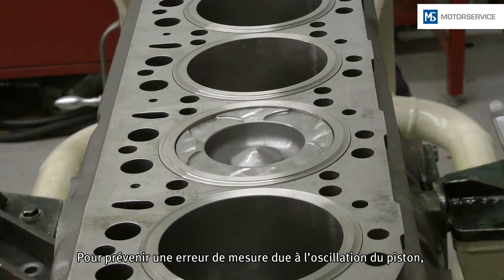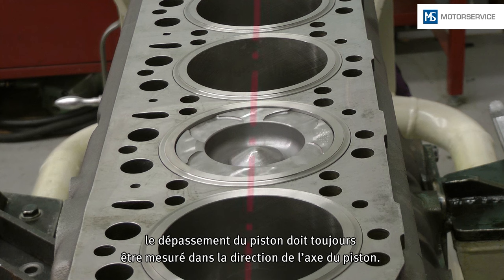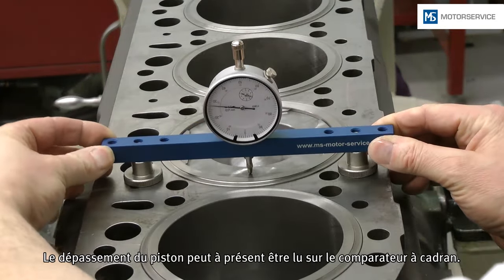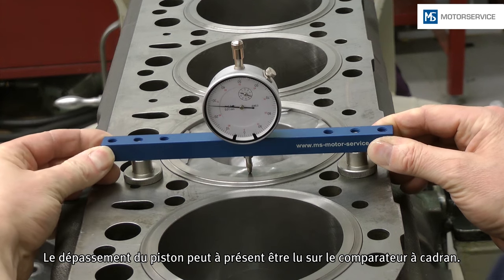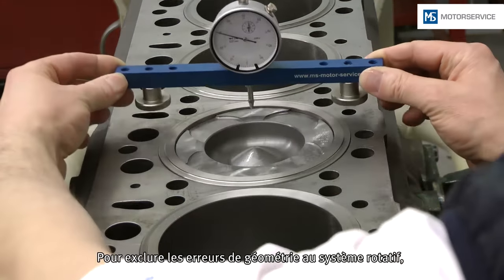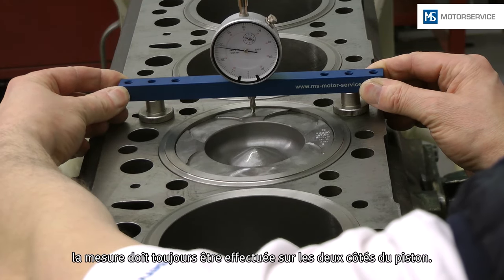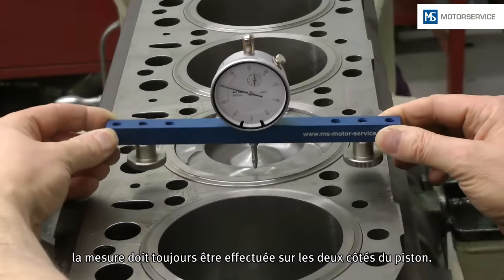In order to avoid a measurement error due to tilting of the piston, the piston protrusion must always be measured in the direction of the piston pin axis. The piston protrusion can then be read off the dial gauge. In order to avoid geometric errors in the crank mechanism, measurements must always be taken on both sides of the piston.